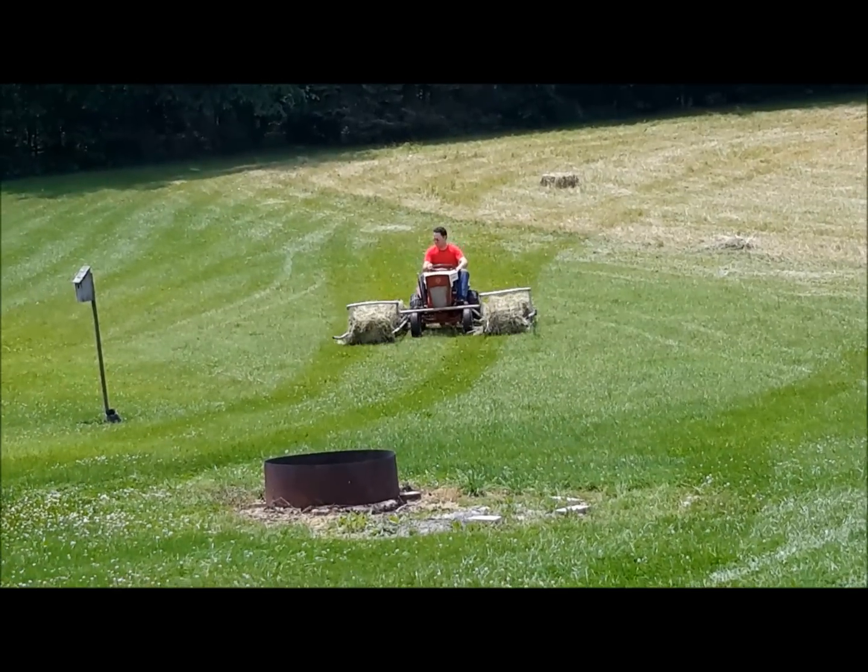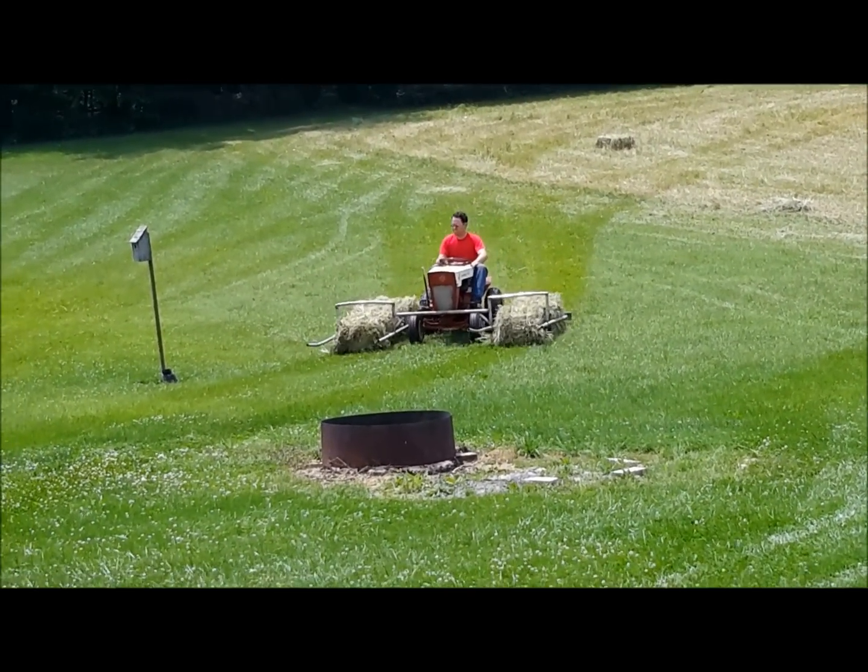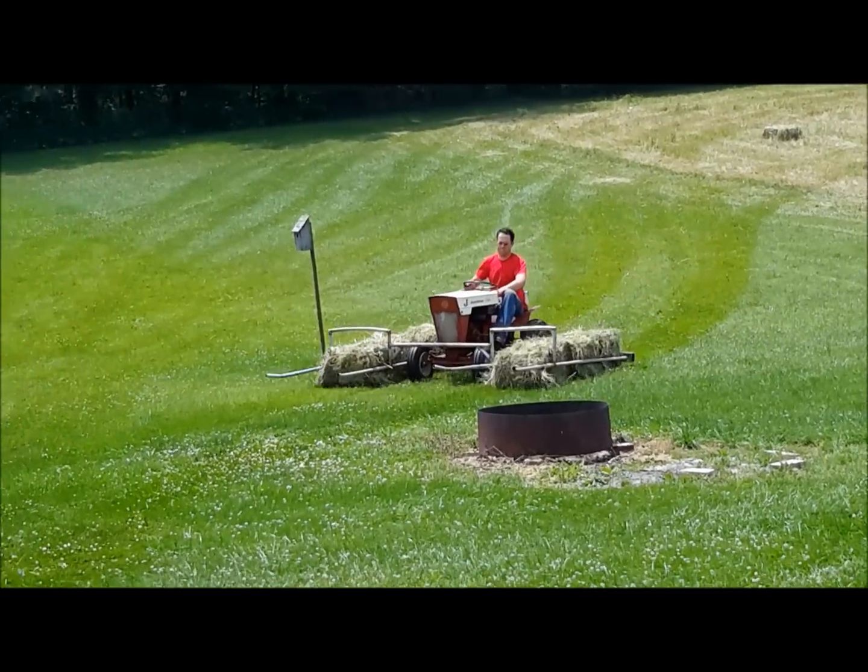I figured I would piece this thing together and see how it worked. Here's a little video shot of how it worked.